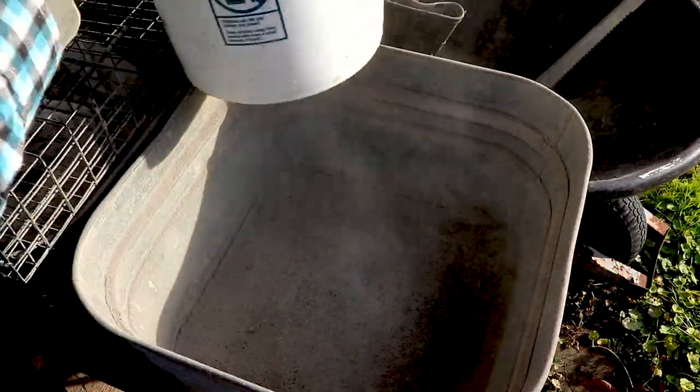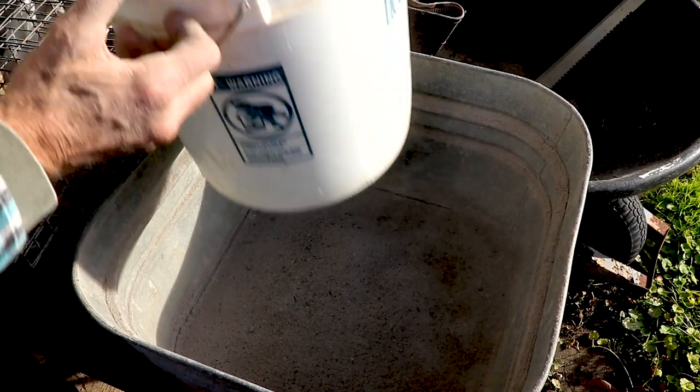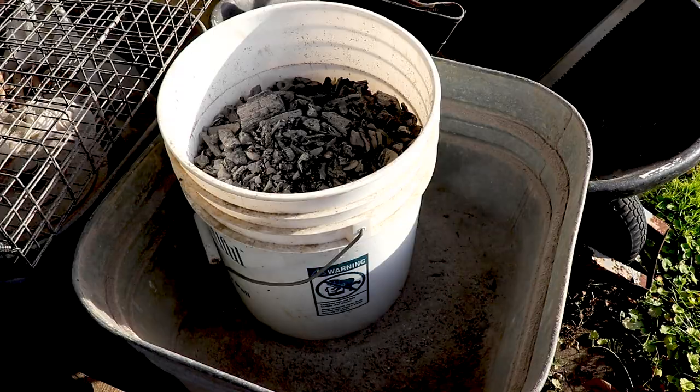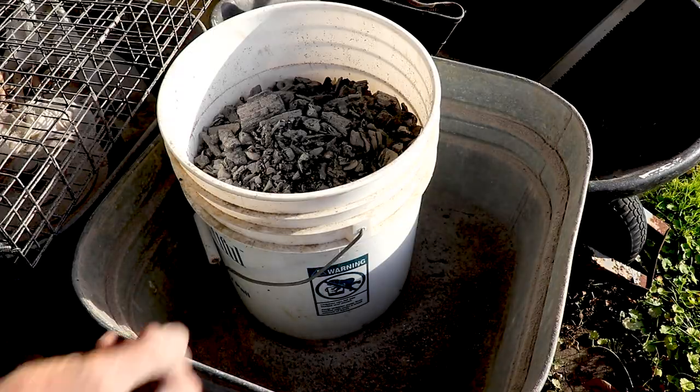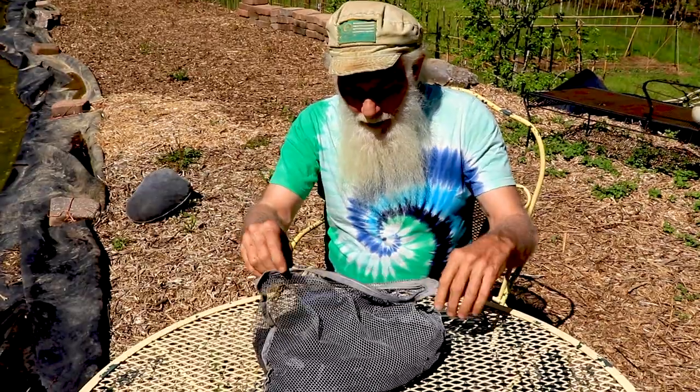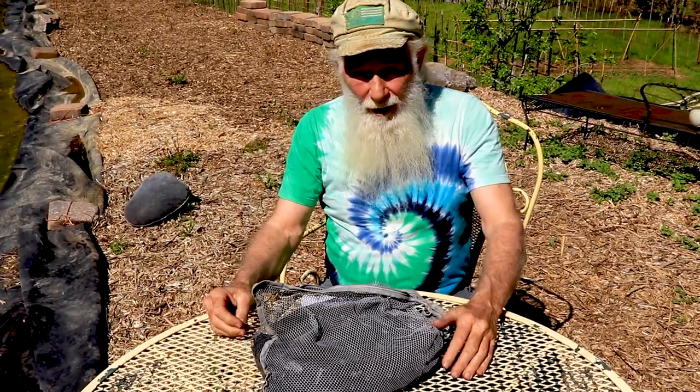That's good enough — I got mostly ash out. You can see there's a little pile of ash here, and I'm just dumping that where I'm filling some ground with wood chips and raising the soil level. This still had some ash clinging to it, so I put it in a bag and laid it in one of my garden beds.